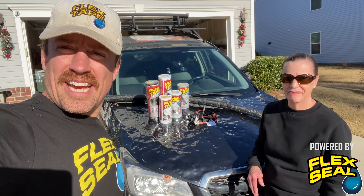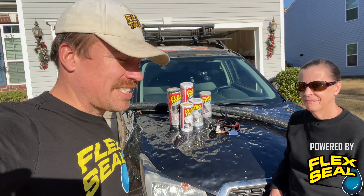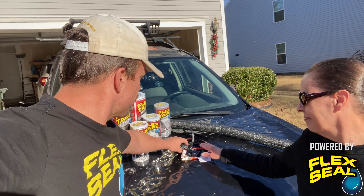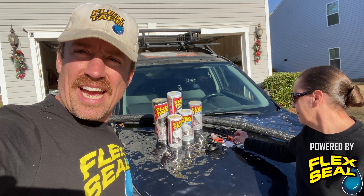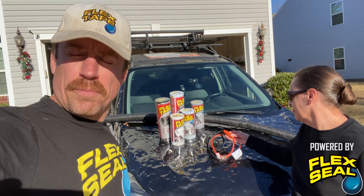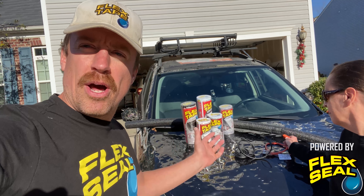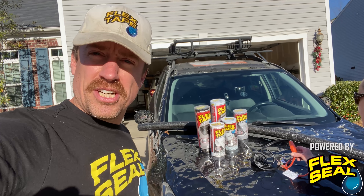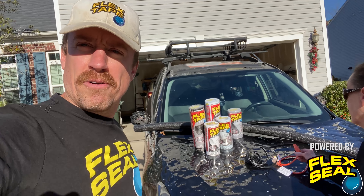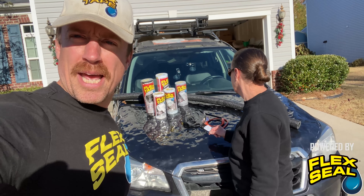Our plan to winterize the HVAC system down here in South Carolina with my mom is to use flex tape and also use this electric heat tape, and we're going to help make sure that the condensate line does not freeze up when the big arctic blast comes down and we stop flexing and dominate the arctic blasts.